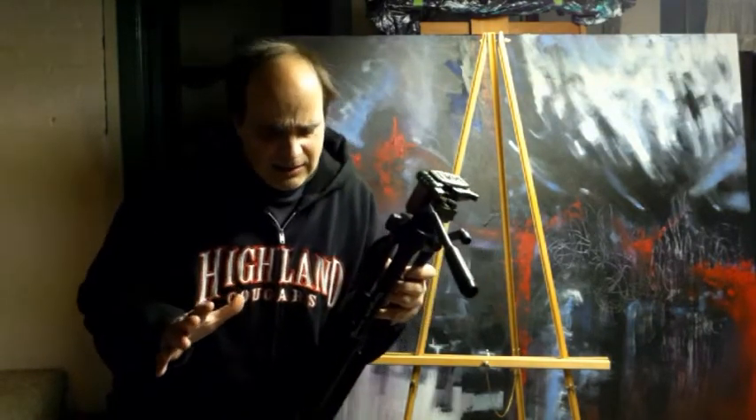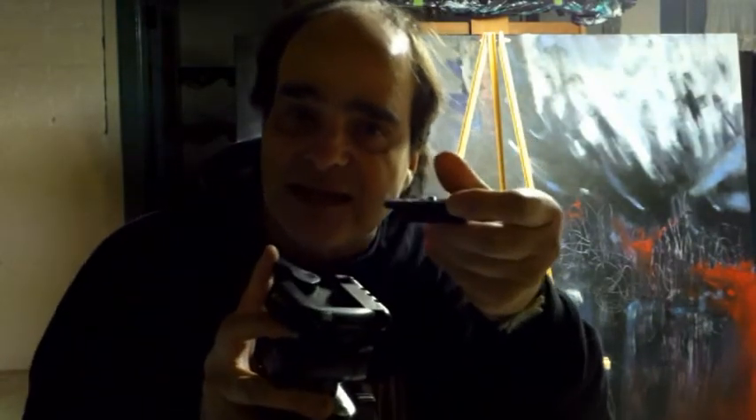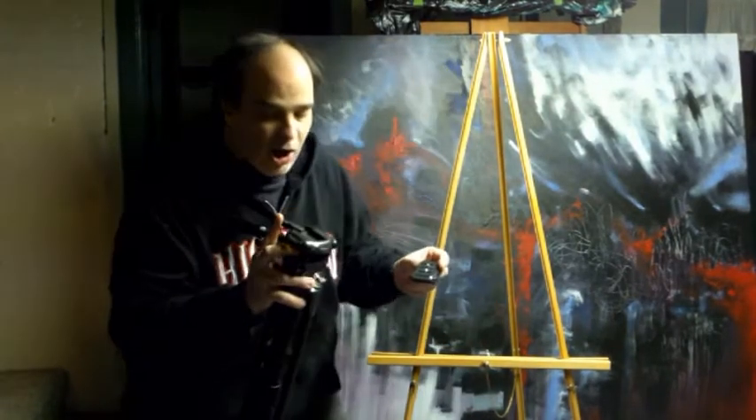You're also going to need a tripod. You don't have to have the world's best tripod — you basically just need it steady enough to hold your camera. This is a really lightweight one but it works. It has levels on it so you can level it and get it steady, and it has a quick release so you can easily attach and detach the camera.